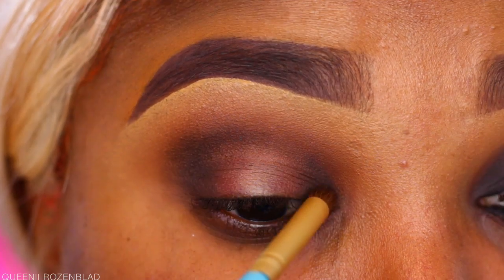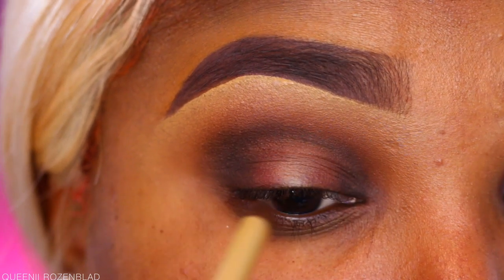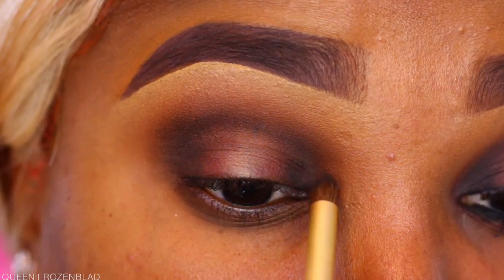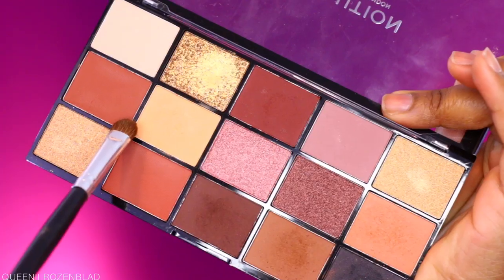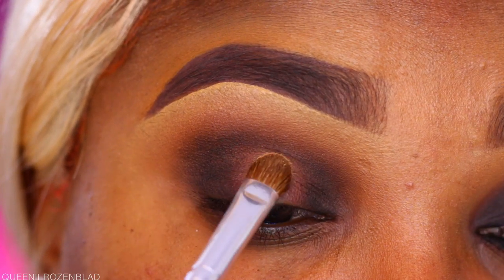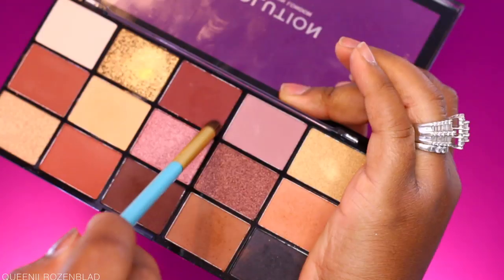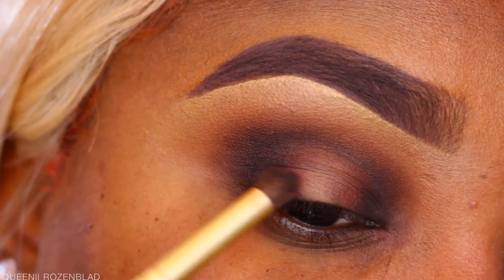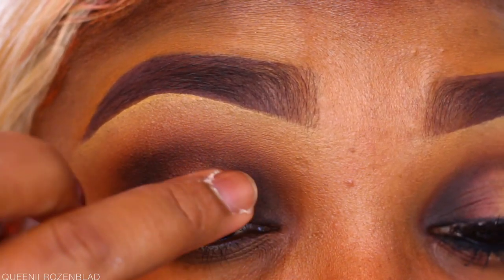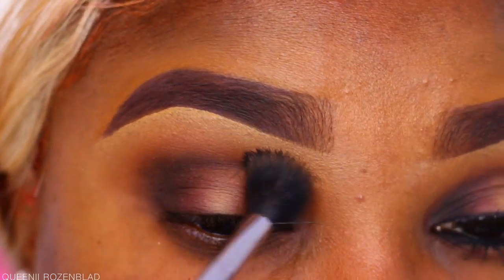I'm applying a bit of the soft black to the outer and inner part of the lid using a smaller detailer pointed brush, just to concentrate the color a bit more. Then I'm going in with a matte nude peachy shade — a very light shade — applied to the center part of the lid. I'm going back in with a bit of that brick shade because I really want it to show through.